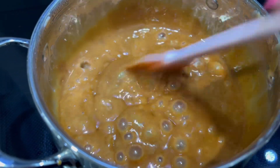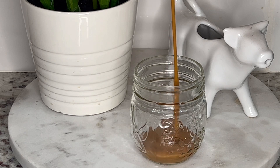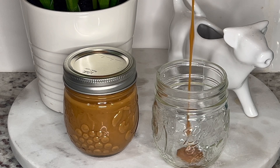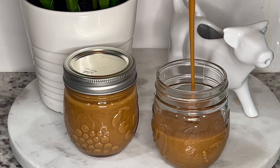Once it reaches this point, turn off the burner and allow it to cool down completely before transferring it to a jar. The longer you boil the cajeta, the thicker the consistency will be. Just keep in mind that once the cajeta cools down, it does tend to thicken up a bit. With the amount of ingredients we used, it gave us 1 1/2 cups of cajeta.